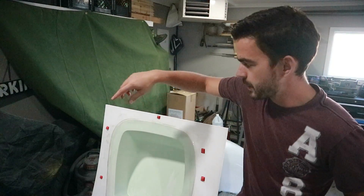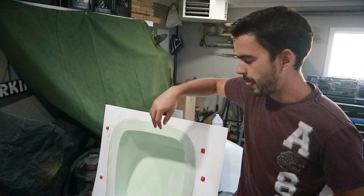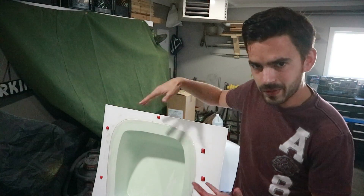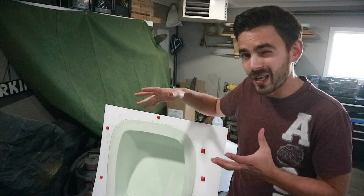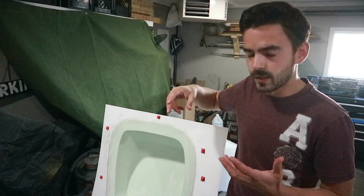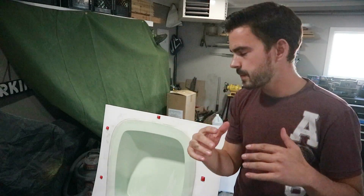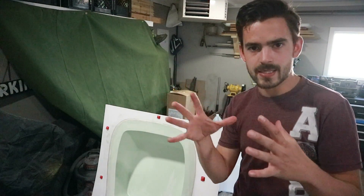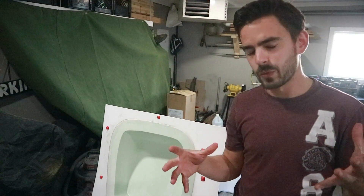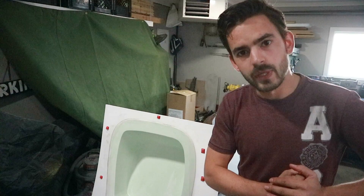We got the seam all taped up and I put on all the registration dots. They're kind of random — I don't really know what the rest of the mold is going to look like, so I put them where I think I need them. Just a big gob of plasticine, let it harden a little bit, then came back with a razor blade and made little pyramids out of them. That pyramid shape should allow us to release and reassemble the mold sections without getting any mold bind. Next step: PVA.